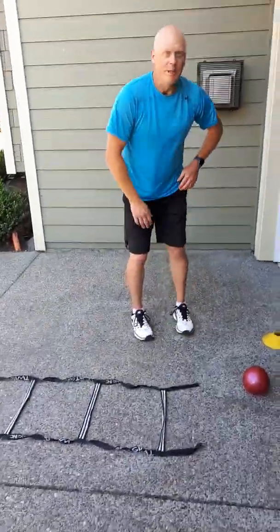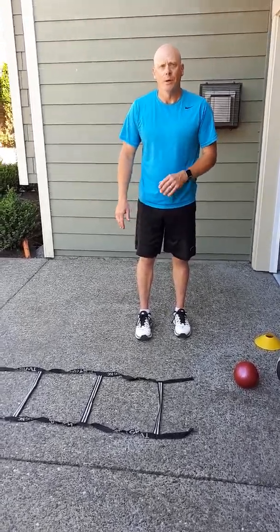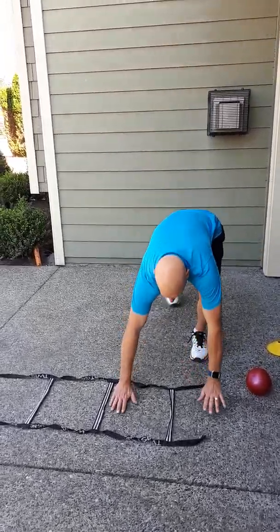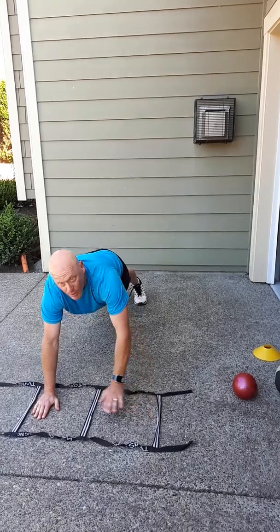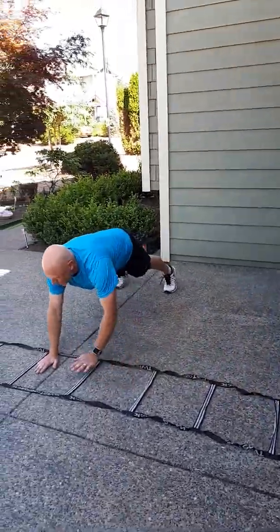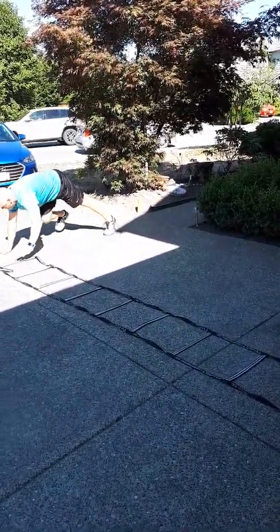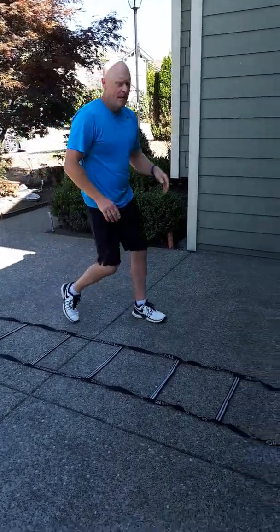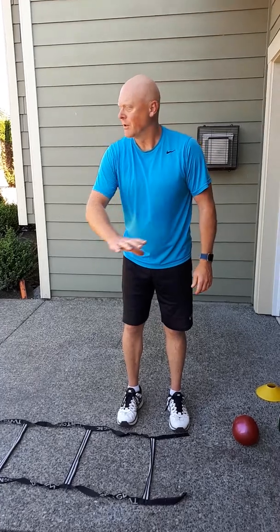The fourth exercise, back on the ladder, will be a side shuffle in plank position — both hands going through the rungs. We're not going to cross over. Starting on the outside in plank position, both hands in and we walk down. Then we race back to the front. As we're going through we get halfway, the next person goes through, and then we can go down the other way. We can have two lines going and another activity in another location.